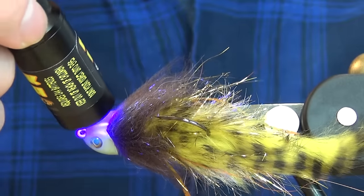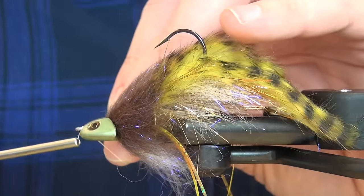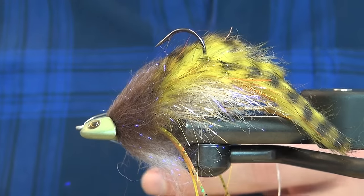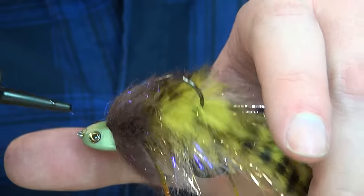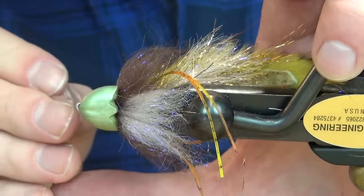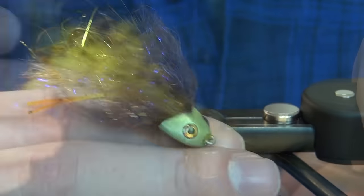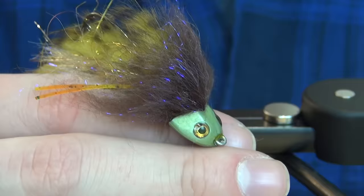The eyes are quite secure as they are, but I'm adding a thin coat of UV resin from Deer Creek to cover the whole eye and fill in the socket, then curing it with light. I'm reattaching my thread just in front of the head to build a little thread dam so the head can't move any further forward. I color my thread olive with a marker, add a small drop of UV resin to the thread wraps in front, then cut the rubber legs to the length of the back hook. There we have this articulated sculpin — thanks for watching, don't forget to subscribe, and happy tying!